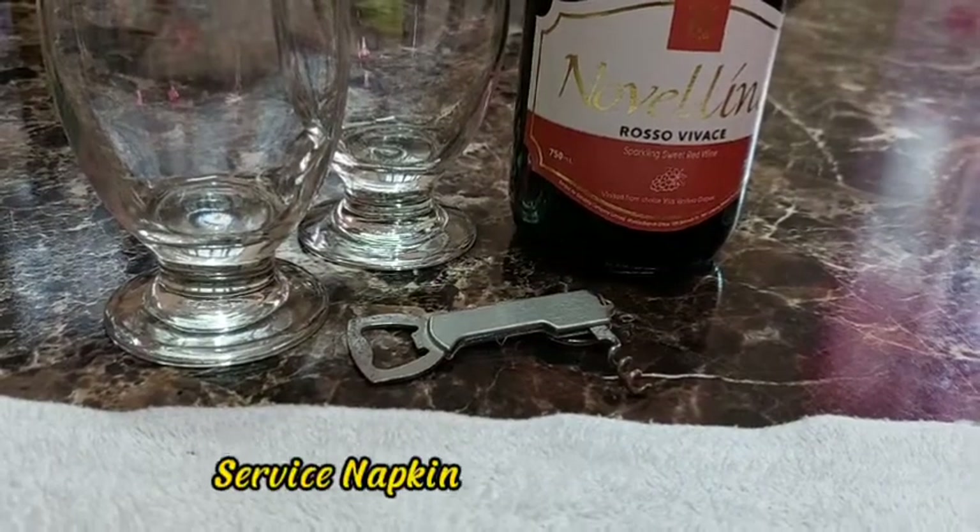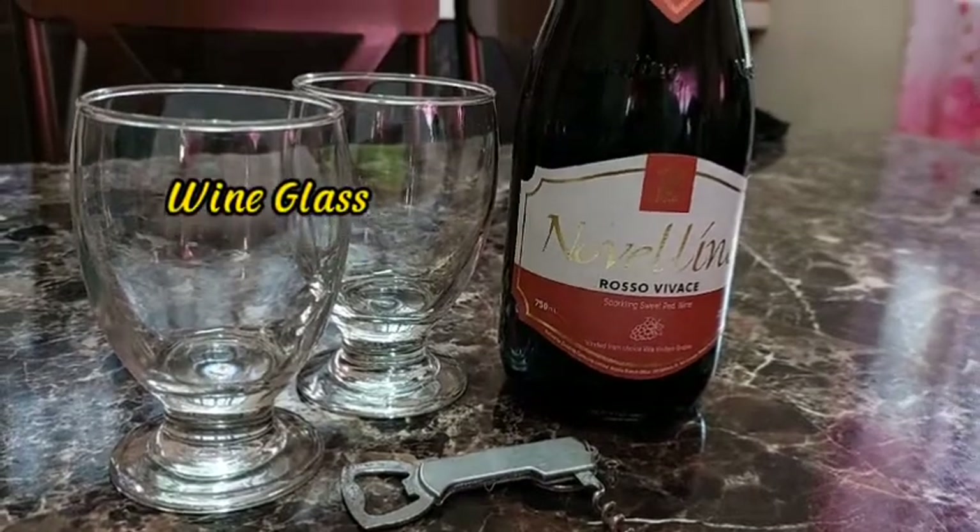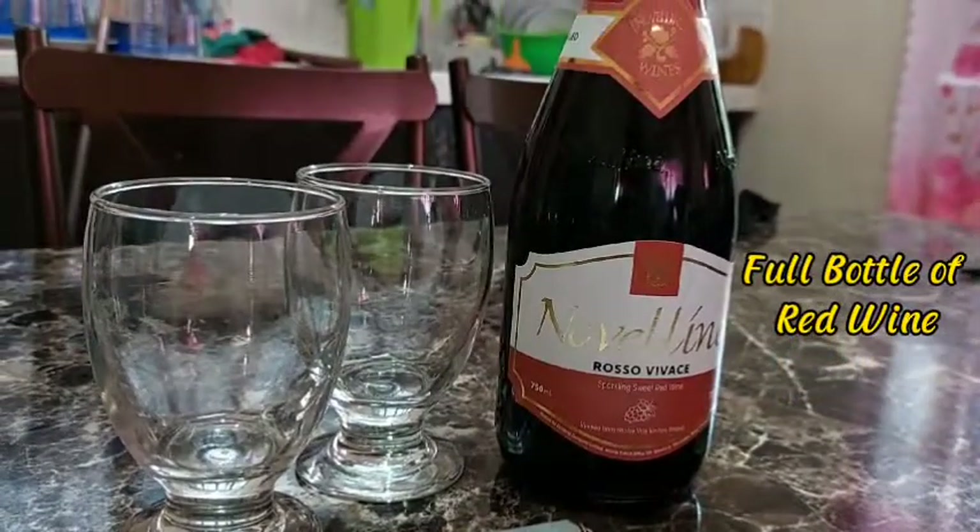Prepare the needed equipment such as a service napkin, wine opener or corkscrew, wine glass, and a full bottle of red wine.